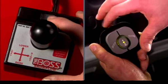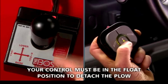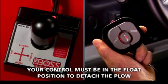Turn the on-off switch on the control to the on position. Now, lower the plow to the ground and put the control in the float position. You can do this with both the joystick and handheld controls.